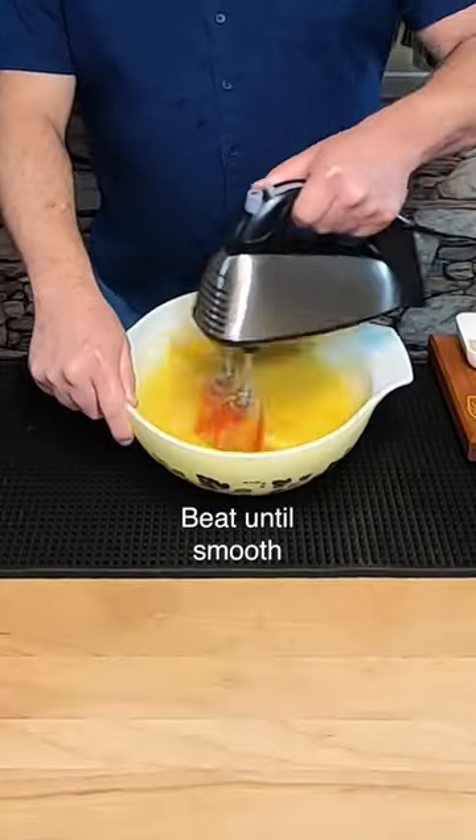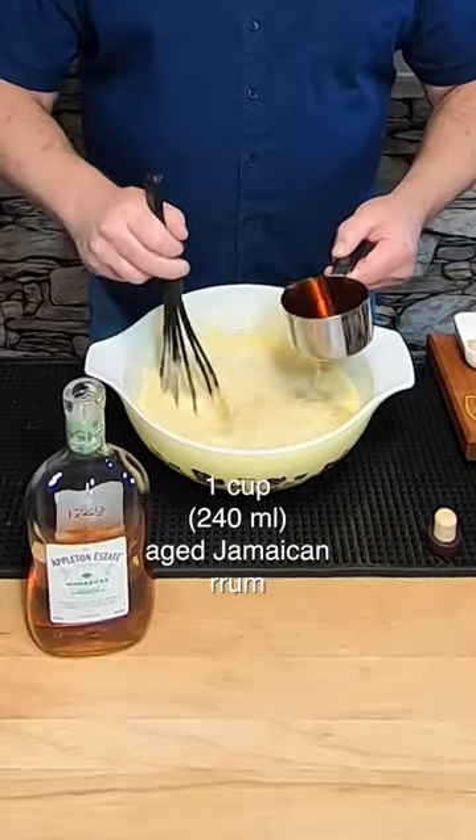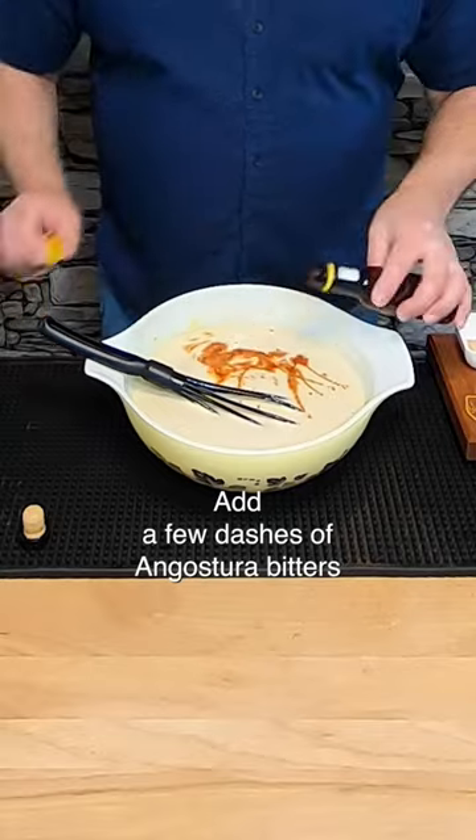I'm gonna beat this until the mixture is filthy smooth. Now I'm gonna whisk in a cup of Mictor's bourbon, a cup of Appleton Estate Jamaican aged rum, and a cup of Kovacier cognac. At this point, I like to add some Angostura bitters.